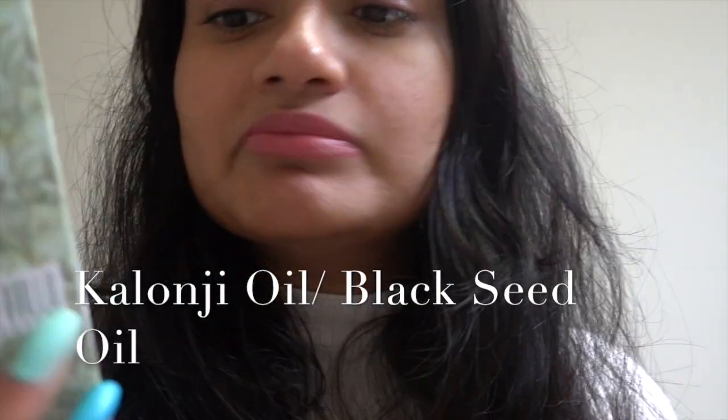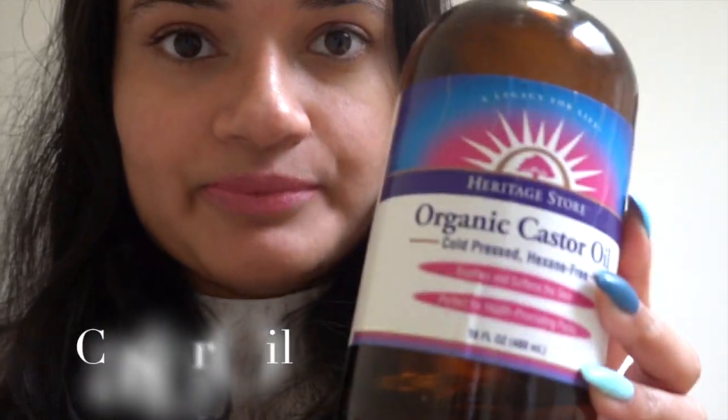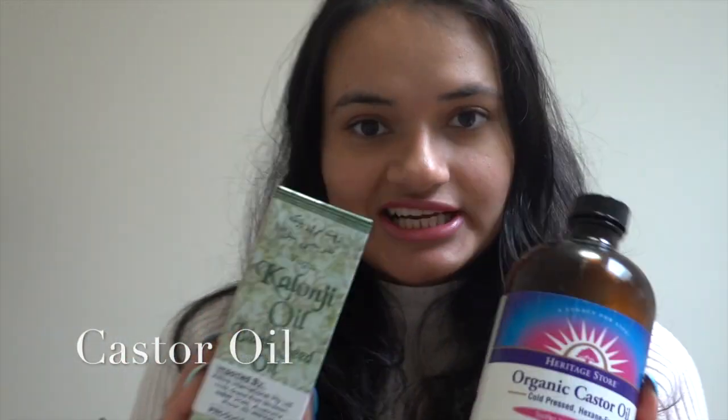Today I have a very exciting video — a special DIY hair oil to share with you guys. It's very easy, simple, and very effective. You only need two simple ingredients: kalonji oil, which is black seed oil, and castor oil. Just these two oils.